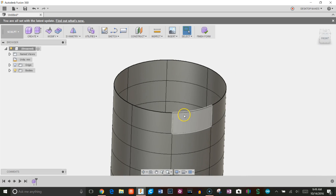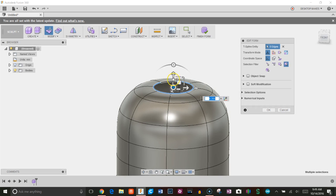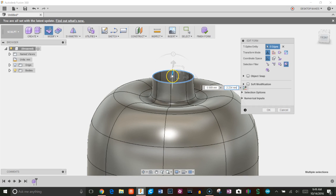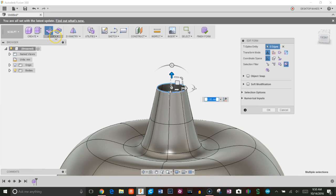Now I'm going to the top and start modeling the stem. I'll scale this in — I'm mainly using two features in Edit Form: the global scale and the arrows to move things around. I'll hold Alt to create new faces, bring them up, scale in a bit, bring up again, scale in, then hold Alt, close that off, and fill the hole.